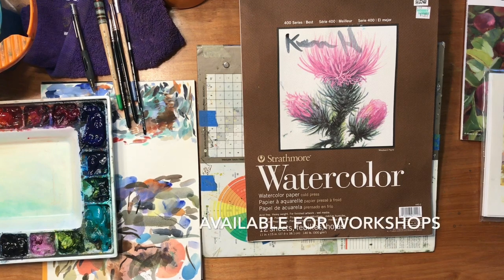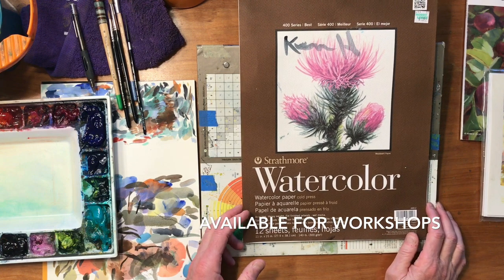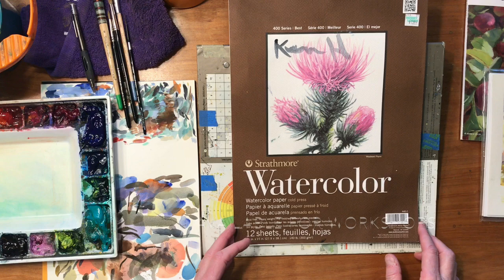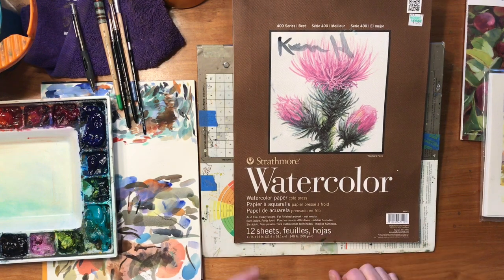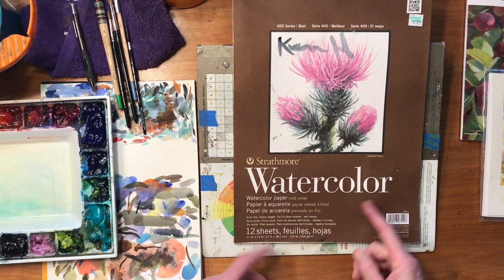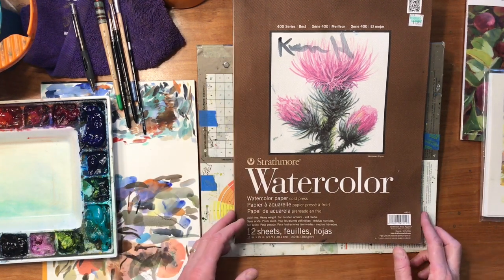I want to spend a few moments talking about perspective — it seems to be an issue a lot of people have trouble with, specifically understanding two-point perspective. I thought I'd do a little sketch and then throw a little color on it. This is the paper I'm going to use; I use it quite a bit especially for demos and workshops. It's by Strathmore, series 400, 140-pound cold press.